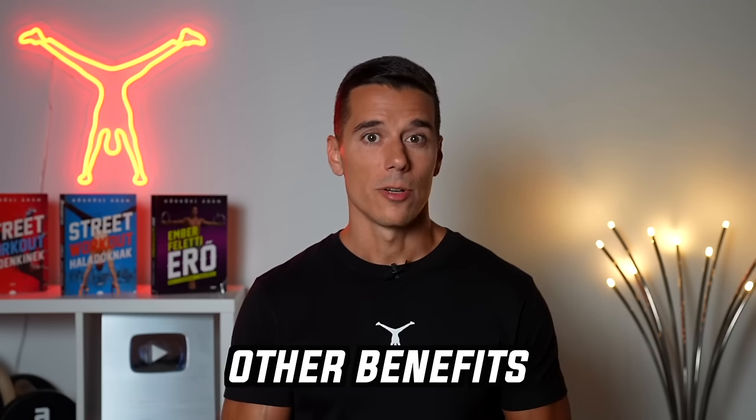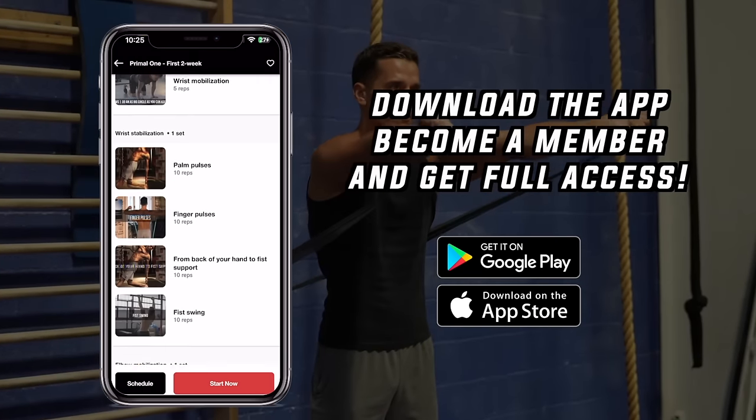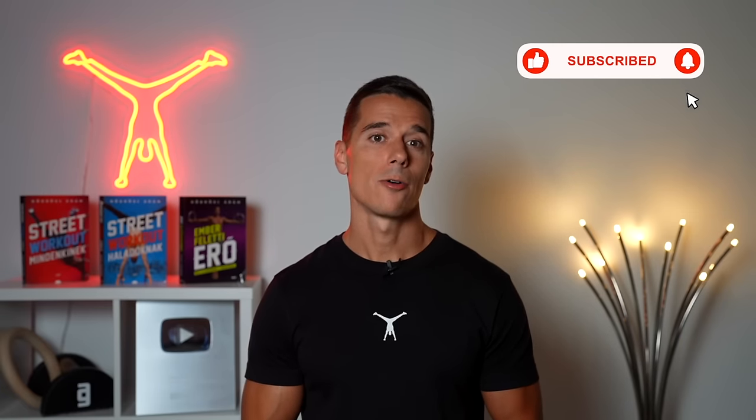If you're ready to start this process, now you know what equipment you might need. If you're curious about how, follow a system used and proven by thousands — click the link below, download the Gymnastics Method app in the App Store or Google Play Store, become a member and get access to our programs, tutorials, daily workouts, and much more. If you liked this video, give it a thumbs up, subscribe for more, and check out my earlier videos on the end screen.